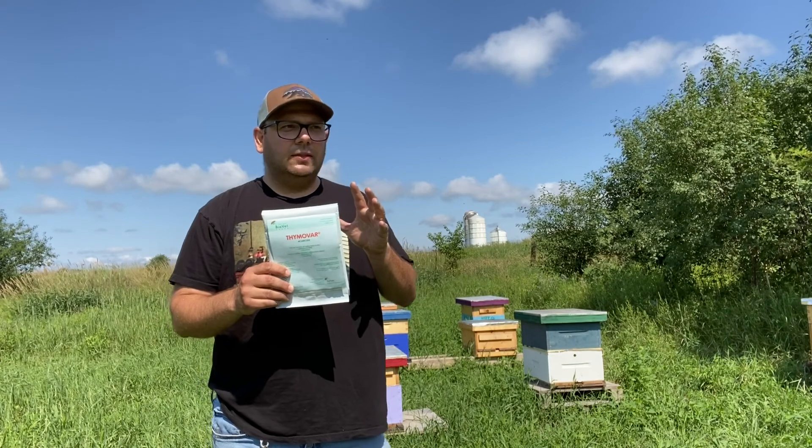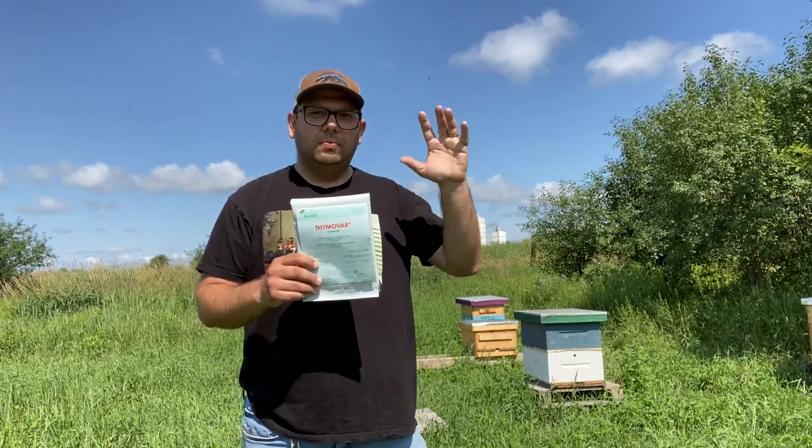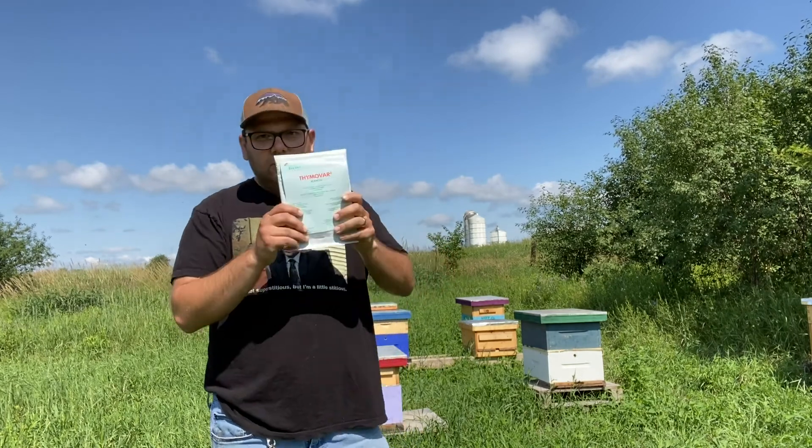The working temperature for Thymavar is about 12 degrees Celsius to 30 degrees Celsius. Here in Ontario, Mother Nature just likes to trick us — we go straight from winter into summer some years. So it's hard to get that window, and on top of not being able to use it with honey supers on, I did not choose this method, although it's probably great. If you're going to use Thymavar in the spring, they say to use an oxalic acid treatment in the fall when everything's broodless, if you're planning on organically managing your bees.